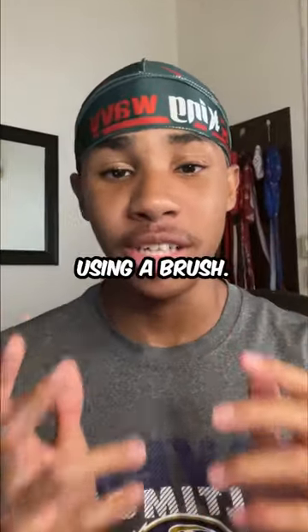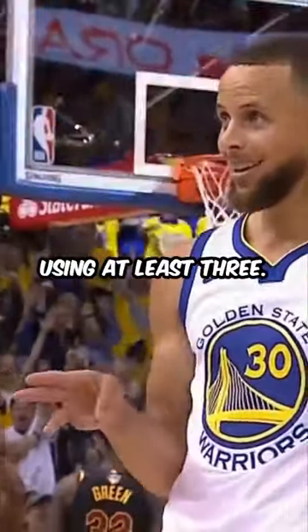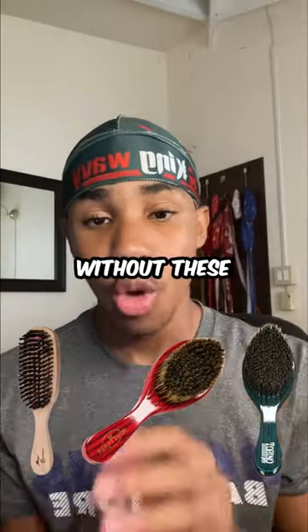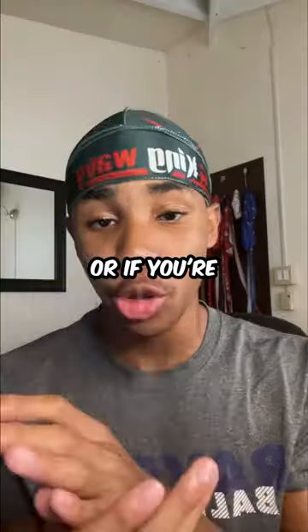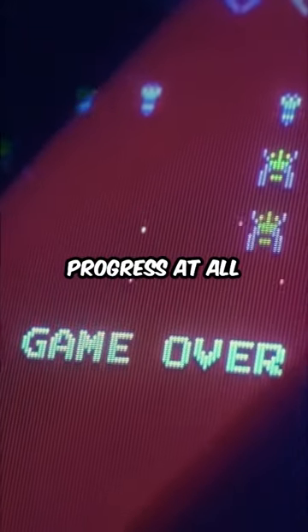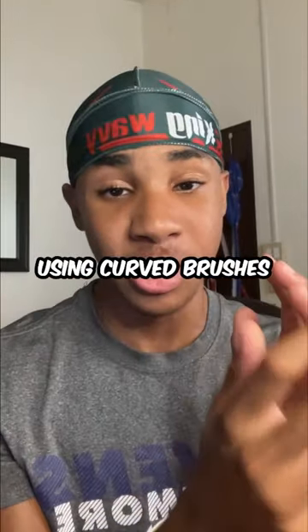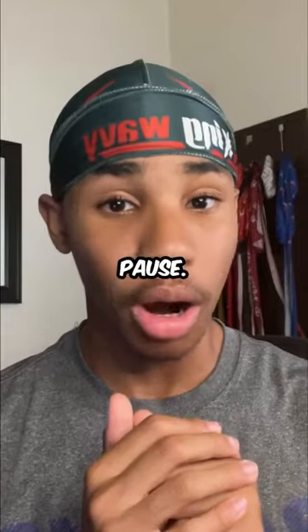You can't get waves using just a brush — you need to be using at least three. You must have a hard, medium, and soft brush. Without these three brushes you won't be able to make progress past certain stages, or if you're missing one brush you might not be able to make progress at all. I'm not talking about straight versus curved versus double-sided brushes — I'm talking about the hardness.